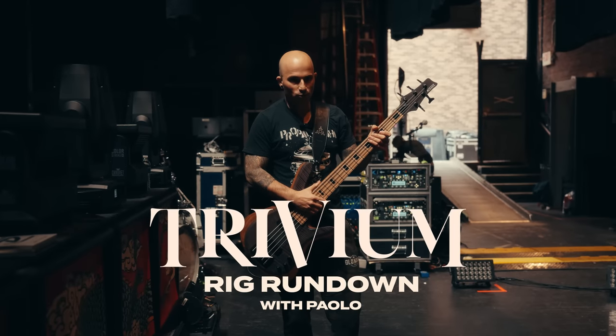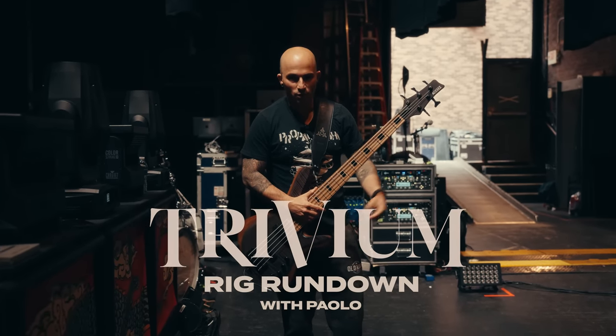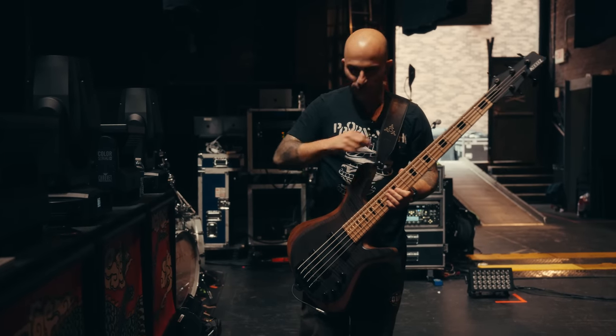Hey guys, it's Paolo. I'm going to do a little rig rundown for you all. I'm going to start with my base and sort of work through the source of everything.